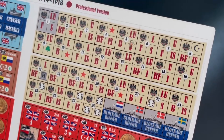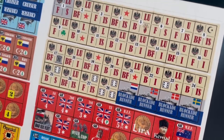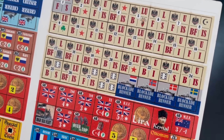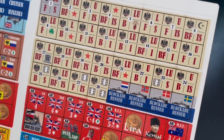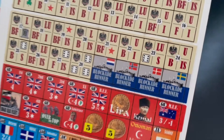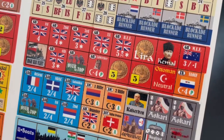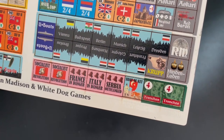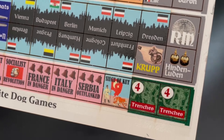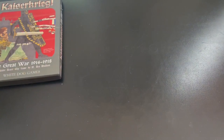These are the turn chits — there are 28 of them, meaning there are 28 turns in the game. It's going to be a long game, but it represents 1914 to 1918, so five years of war simulated in 28 turns. You can see all different letter combinations: L, U, B, I, BF, LU — those determine which boxes activate. You've also got blockade runners, British counters, event counters, U-boat markers, political markers, trenches, and so on. One-sided counter sheet, but very well done and colorful.